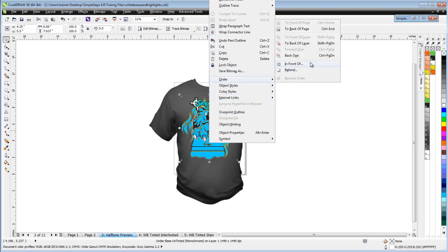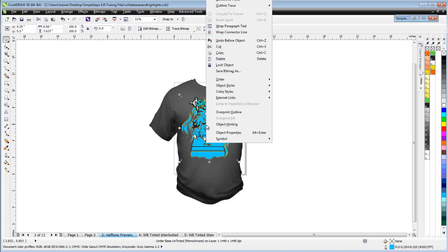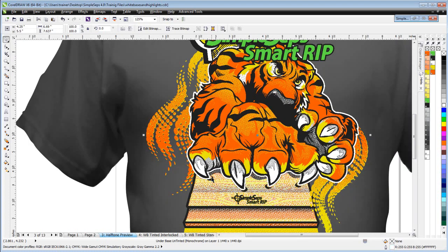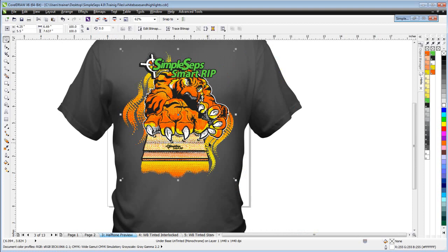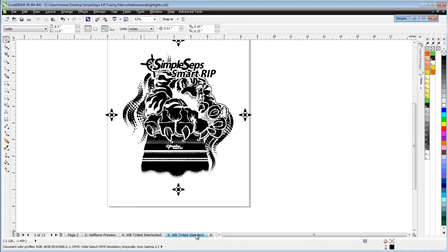We can right-click, select 'Order in Front Of,' and put the layers in front of the t-shirt to preview how the printing would look. We can change the color to white to see how that would work for our printing. Now let's look at the difference between a tinted white base and a standard white base.